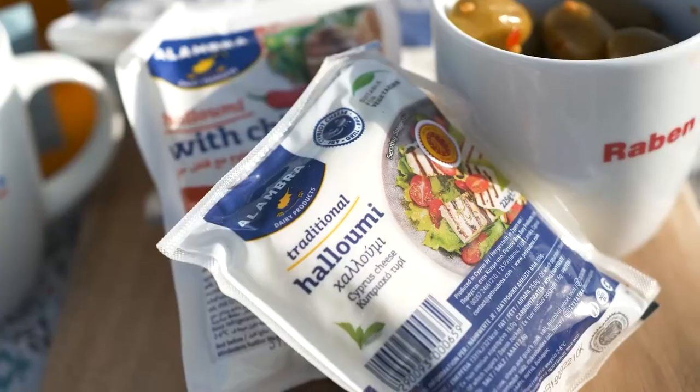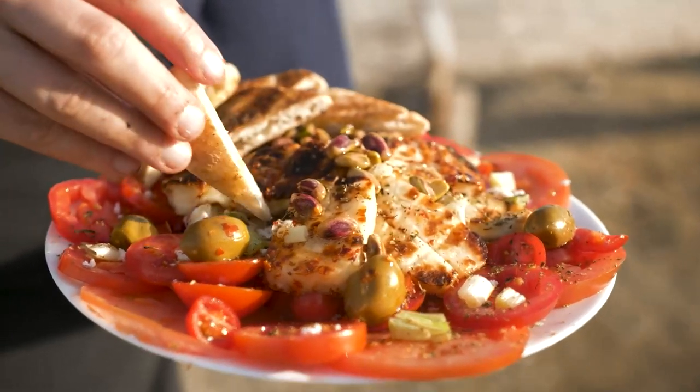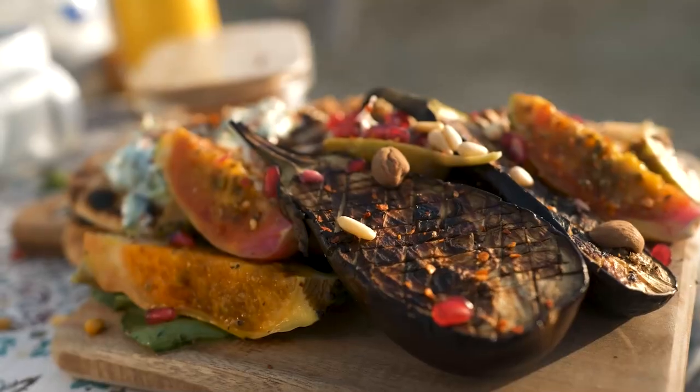I really love grilled halloumi cheese, and here in Larnaca on Cyprus, the very place where halloumi is being made, I'm going to grill some halloumi for you and show you how to mix it into a bowl of summer goodness.